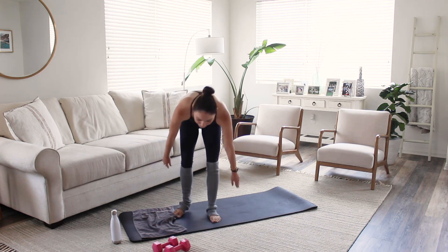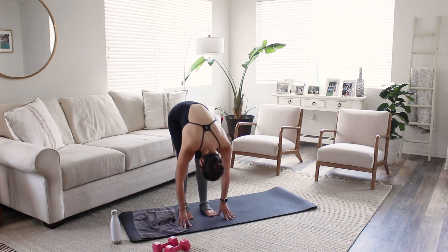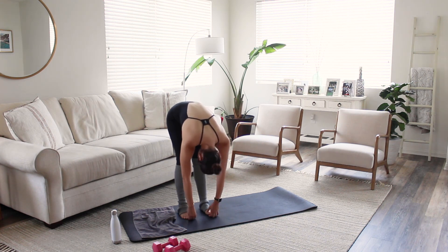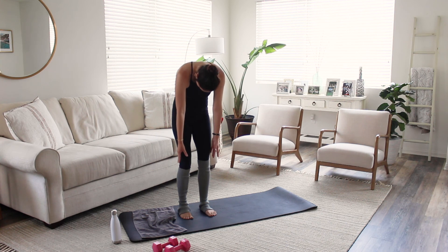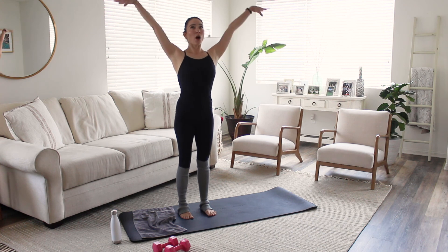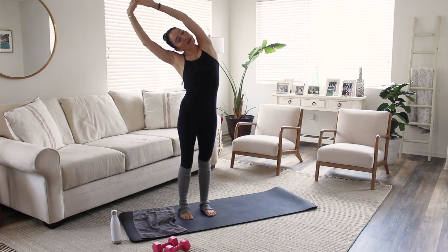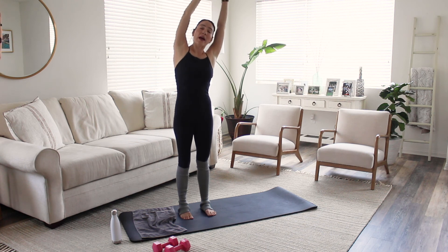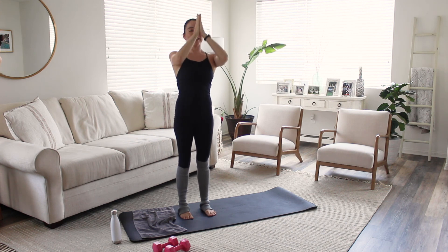And come on up. Let's go ahead and stand up — I'm just going to hang heavy here for a minute, touching my toes, letting my head hang heavy. Shake your head no. Shake it yes. Let's bend our knees and slowly roll up one vertebra at a time — my head is the last thing to come up. I'm going to reach my arms up overhead, take a deep breath, and exhale to the right. Deep breath back to center, and exhale to the left. Back to center, and bring my hands to heart.